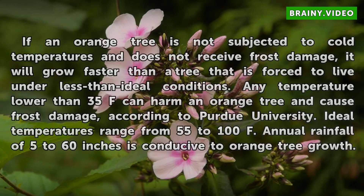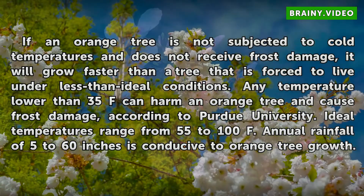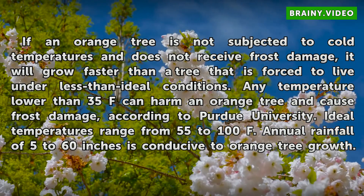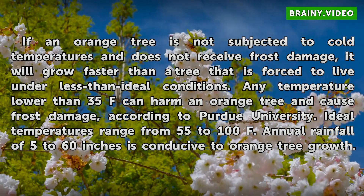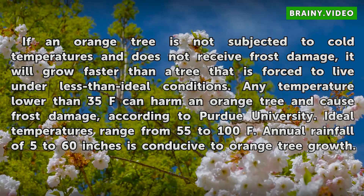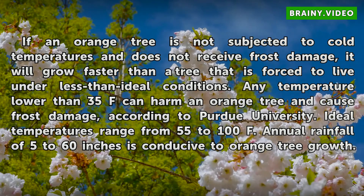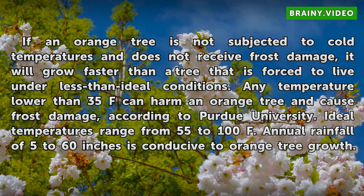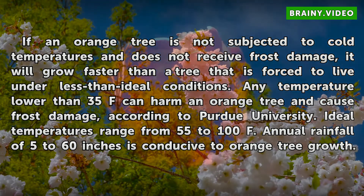Climate: If an orange tree is not subjected to cold temperatures and does not receive frost damage, it will grow faster than a tree forced to live under less than ideal conditions. Any temperature lower than 35°F can harm an orange tree and cause frost damage, according to Purdue University. Ideal temperatures range from 55 to 100°F, and annual rainfall of 5 to 60 inches is conducive to orange tree growth.